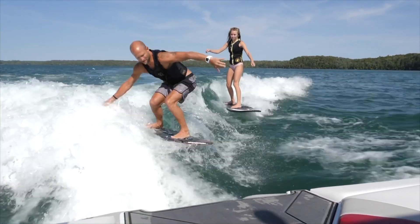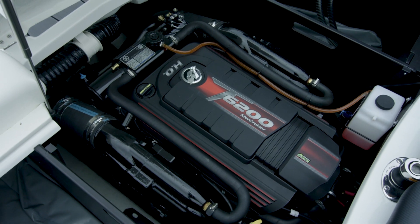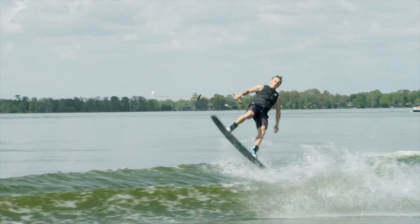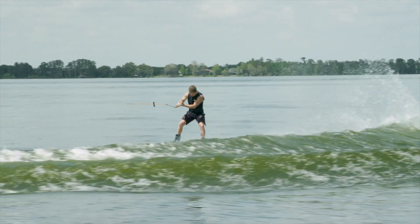The Virati is powered by Mercury, an icon in the boating industry. They get riders on plane quickly with full ballast and reach peak torque while at surf and wakeboard speeds. In fact, with the HO, we were able to pull three barefoot skiers at over 40 miles per hour.